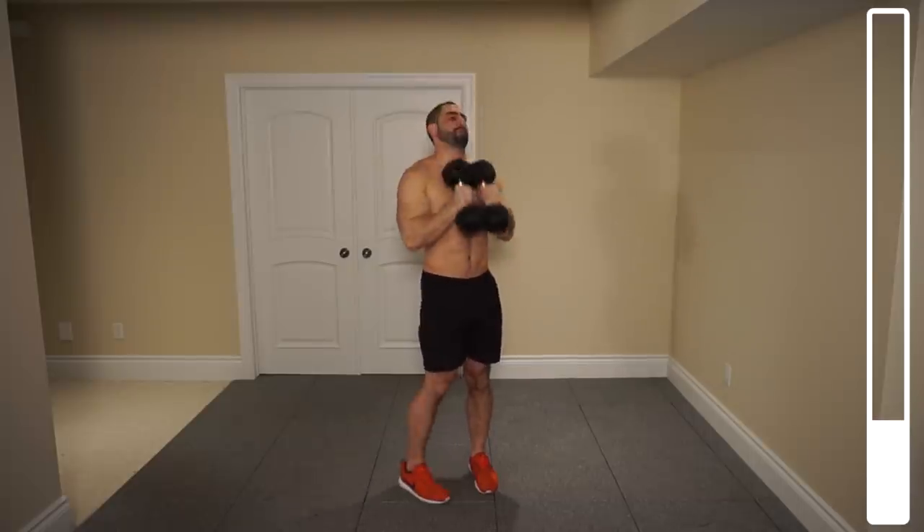Five — halfway. Three, two, one more. And good. Perfect.